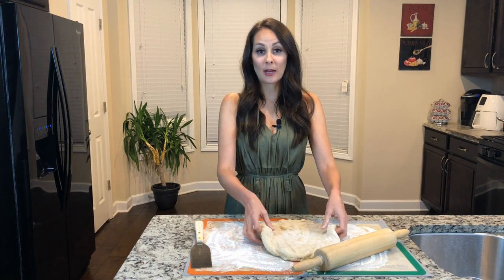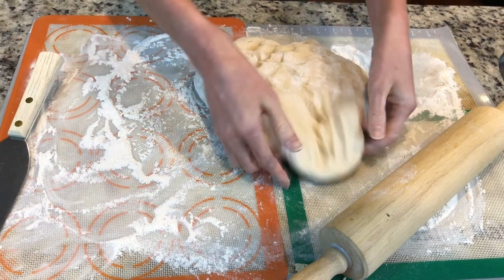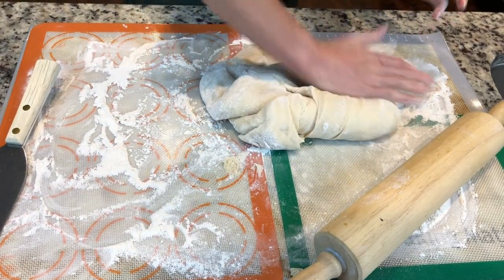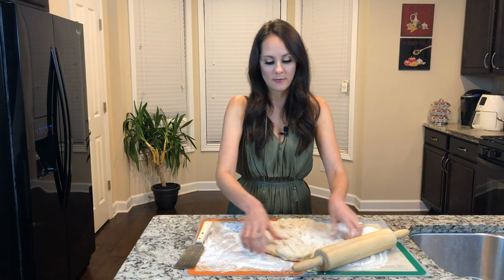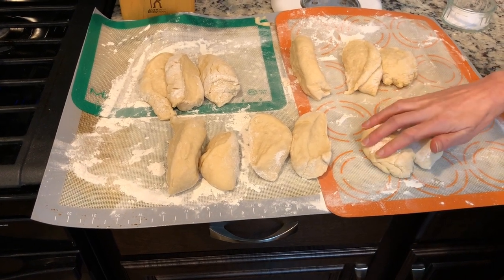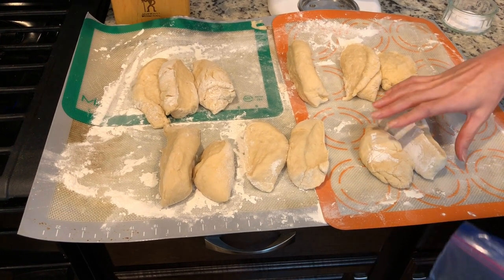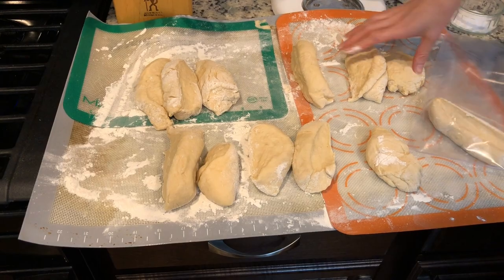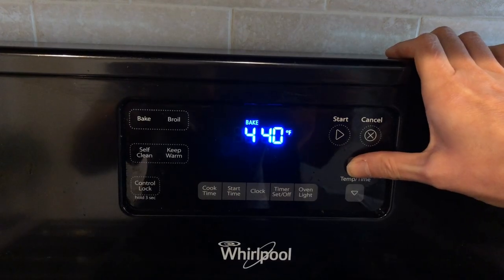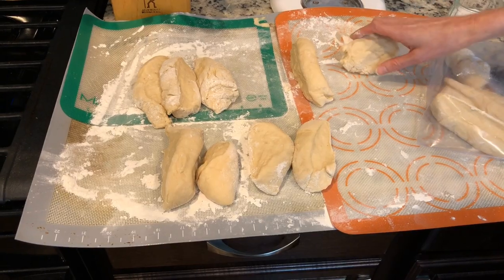I just got my dough out and I have it on a nice floured surface. I'm gonna knead it out just a little bit to get all the air out of the dough. I've cut my dough into 12 equal pieces. I know I'm not gonna eat 12 pretzels, so I'm gonna go ahead and freeze the pieces I don't want. I've set my oven to 450 degrees and I'm just waiting for it to heat up.